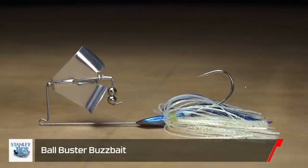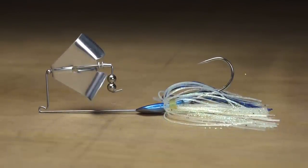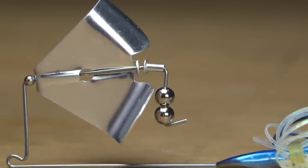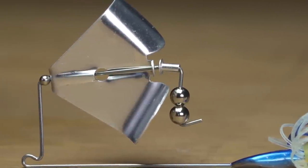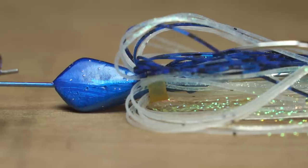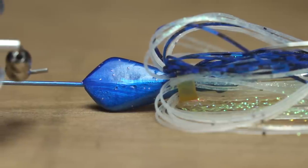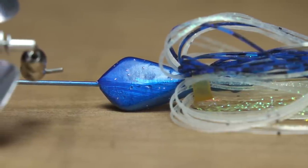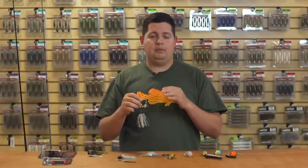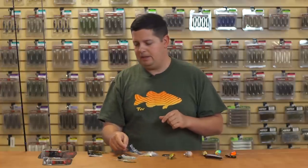The next one from Stanley is the new Ball Buster Buzzbait — a super unique buzzbait design. It has two stainless steel ball bearings, and every time the blade rotates, it clicks the two ball bearings together making a ton of racket — a really loud buzzbait. It has a flat head shape so it rises up to the surface really quickly and you can fish it really slow. You can fish this a little slower than most buzzbaits on the market. There's going to be a great topwater bite coming up here shortly, so make sure you get a buzzbait in the arsenal.